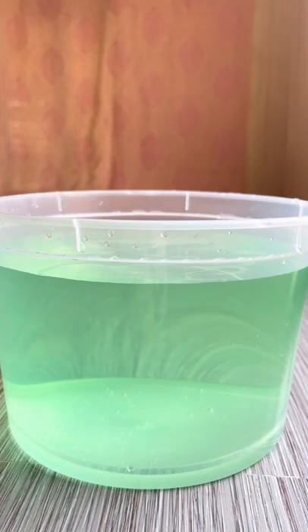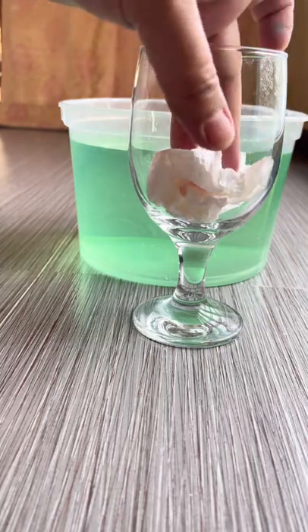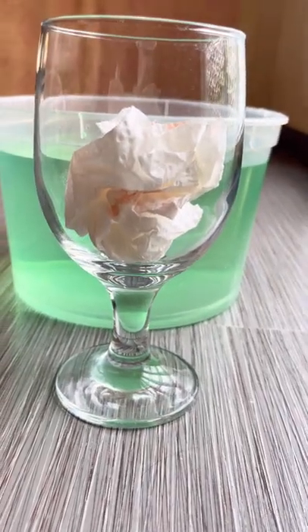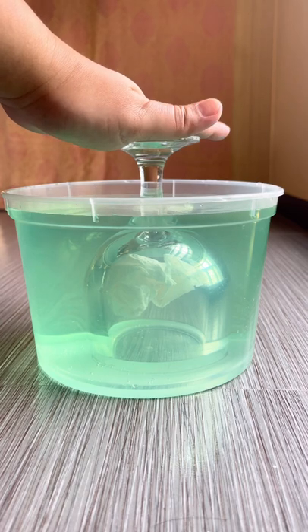This simple experiment shows how to keep paper tissues dry in water. Air can float on top of water because it is less dense than water. If the air in the glass is retained, the paper towel won't become wet.